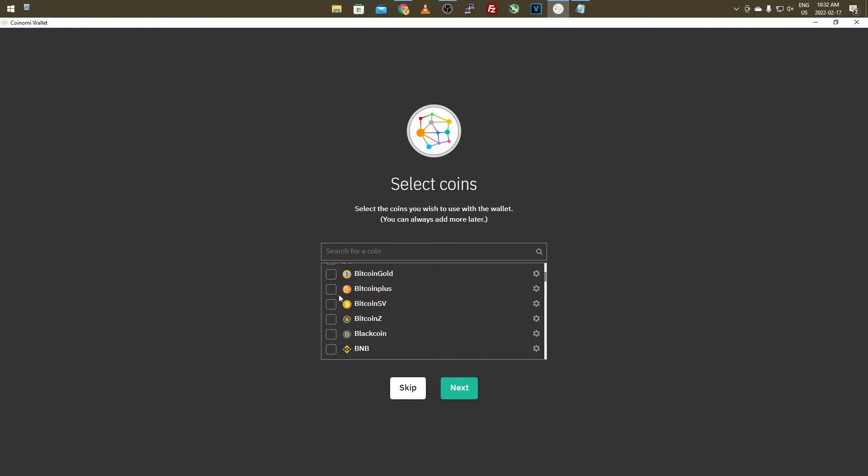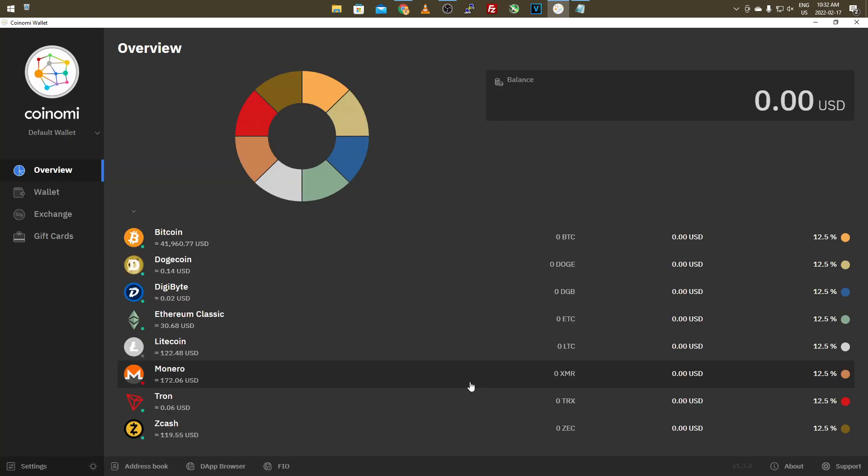It will bring you to a page where you select the coins you're going to store — these are the ones Coinami currently has available. We'll check Bitcoin, scroll down and do Dogecoin, DigiByte, and a handful of others — especially if you're following my budget mining tutorial series, since with budget mining you sometimes jump around coins. We'll also grab Ethereum Classic, Litecoin. You get the point — go through and select the coins you want. Then click Next and accept the legal disclaimer.